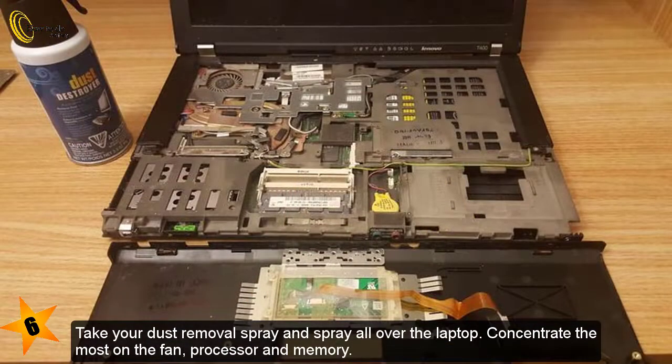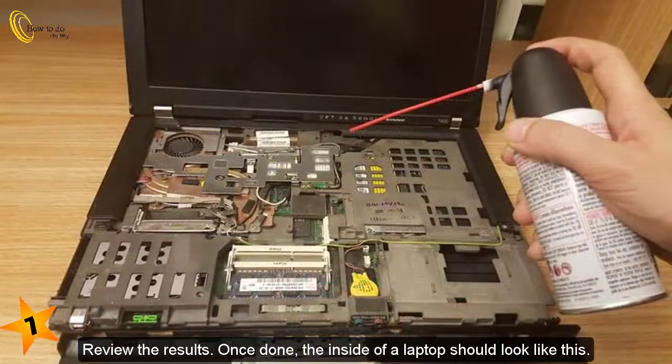6. Take your dust removal spray and spray all over the laptop. Concentrate the most on the fan, processor and memory. 7. Review the results. Once done, the inside of a laptop should look like this.